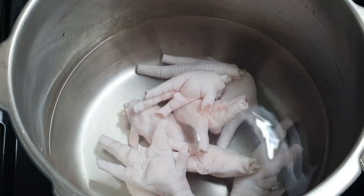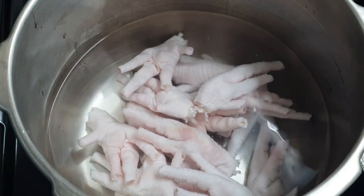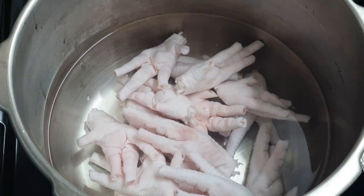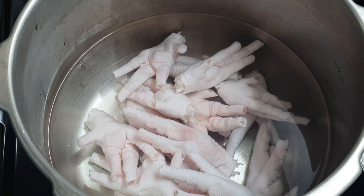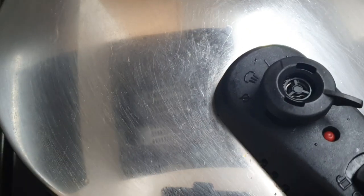Now I know for some of you the idea of chicken feet might be off-putting, but what I've done is literally cut off that little claw — we don't eat that part of the chicken. To speed up the process I'm just going to pressure the chicken foot for about 15 minutes.